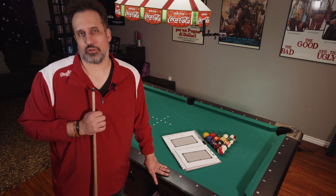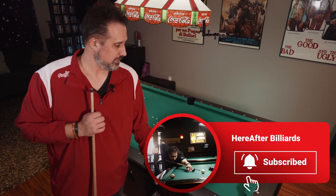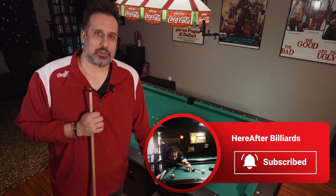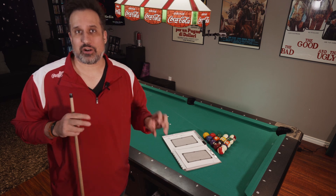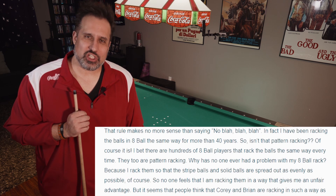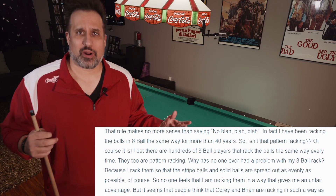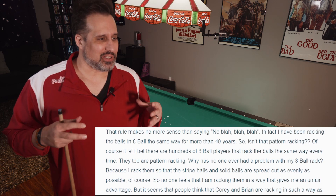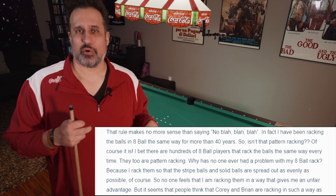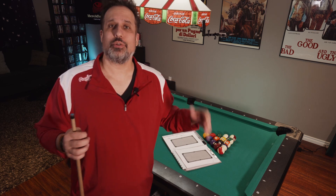Do you remember a couple of videos ago when I did the Corey Duell secret 8-ball pattern rack? At the end of that video I mentioned Paul Poche and an article he wrote addressing the old pattern rack controversy. In it he basically admits: I've been pattern racking for decades — I rack the balls how I think I'm going to get the best outcome after my break. No one says anything, and I'm not the only one. So what's stopping you from doing the exact same thing?